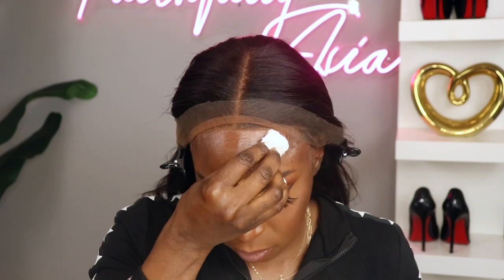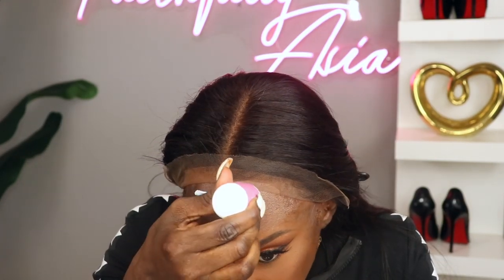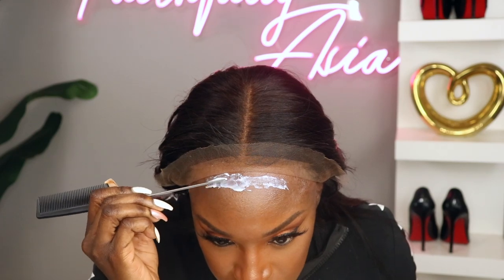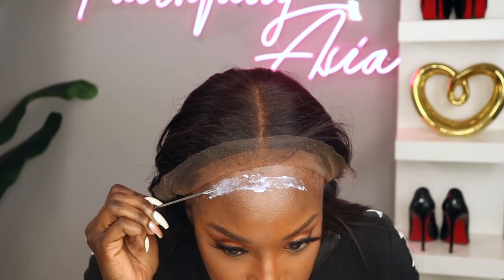So today I decided to glue this unit down. Now you guys know I don't do too many glued installs. For one, I hate sleeping with my wig on my head. And two, it's really time consuming and it's actually kind of challenging for me. It's one of the installs that I haven't yet mastered, so I like to keep trying at it until I've perfected it.